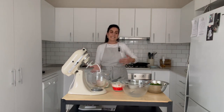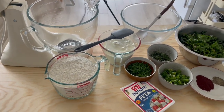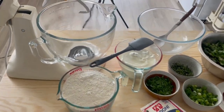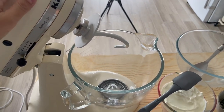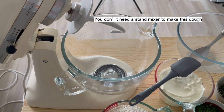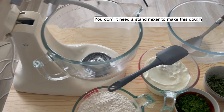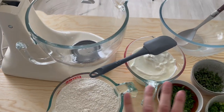First we're going to start on the dough and then get into the filling. I have my KitchenAid stand mixer with dough attachments to make the dough, but you do not need a stand mixer to incorporate the dough at all.